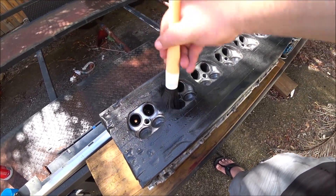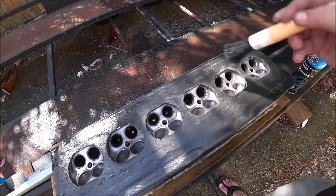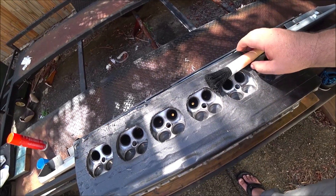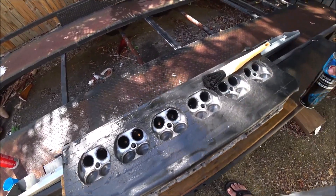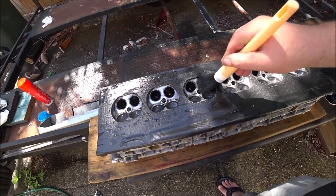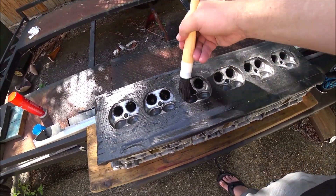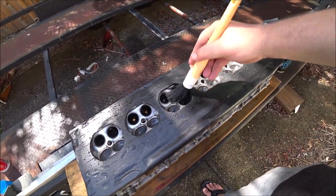Don't forget the intake side, but there's not going to be nearly as much there. Rinse and repeat on this side and then I'll flip it over and do the rest of the holes and the outer surfaces.